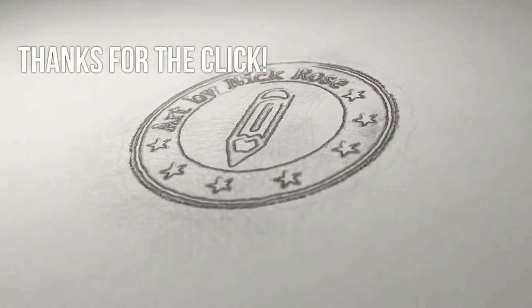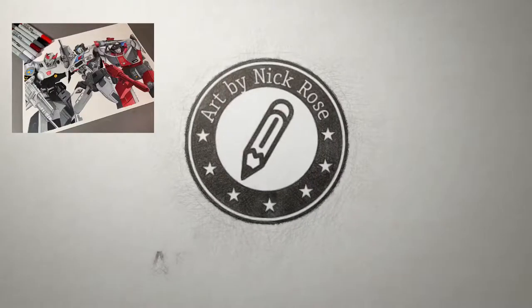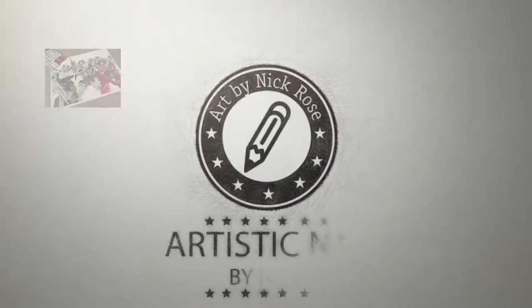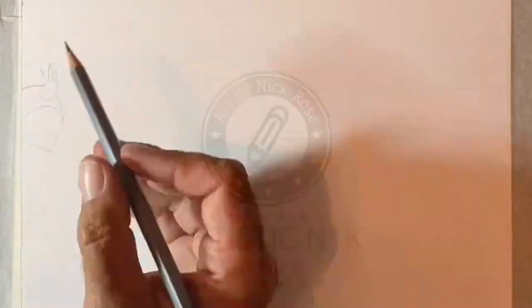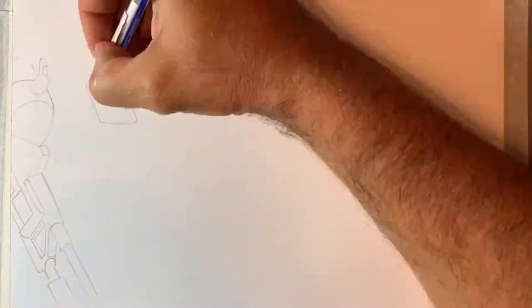It's Artistic Nick, thanks for the click! In today's drawing video I'm going to be drawing three generation one Transformers using Copic markers and coloured pencils. Hey there guys, welcome to today's video. I hope you're all having a great weekend.